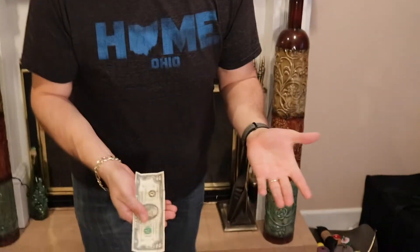Hey, what's up everybody! Matthew David Stanley here, and welcome to Trick of the Week, Season 2, Week Number 1. I have a pretty awesome one for you that uses a $2 bill — check this out.